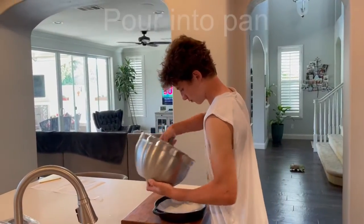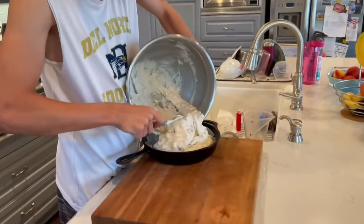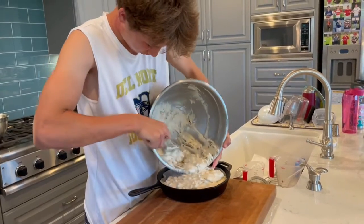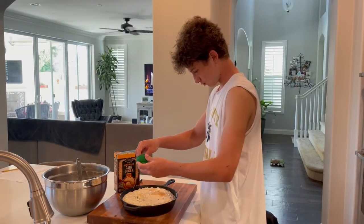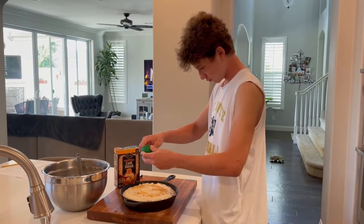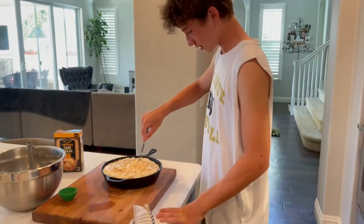Pour in the pan. Cover the top with sugar. Cut an X in the top.